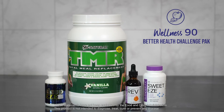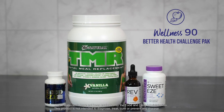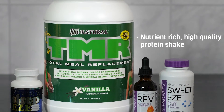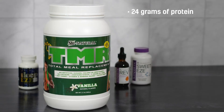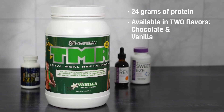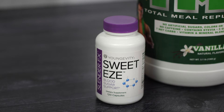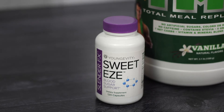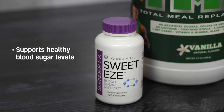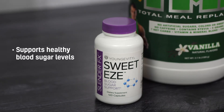Supporting healthy blood sugar, reducing cravings, and continuing to burn fat. The total meal replacement shake helps to manage your appetite while increasing energy with 24 grams of protein. It's available in a nourishing chocolate and vanilla flavor. We've included Sweet Ease in the Wellness 90 Pack with a formulation that includes chromium and botanicals known for helping to control blood sugar levels.